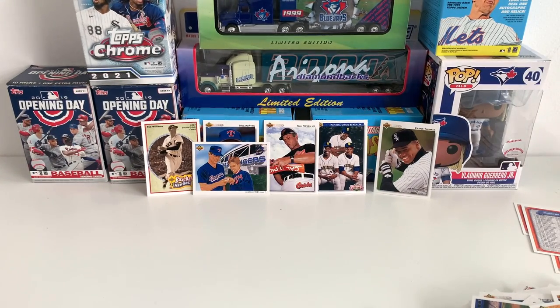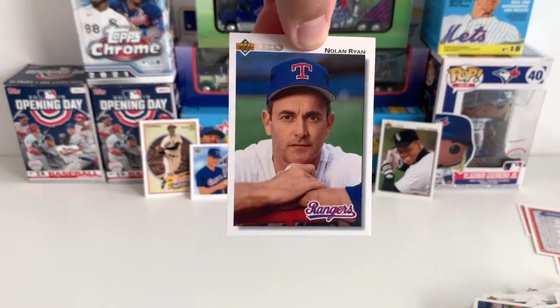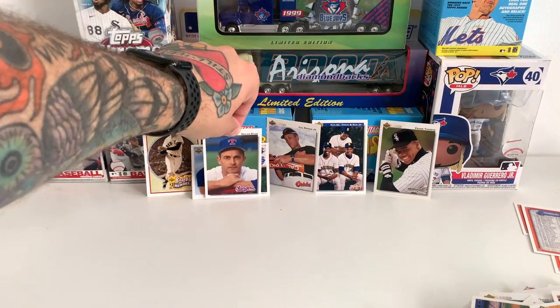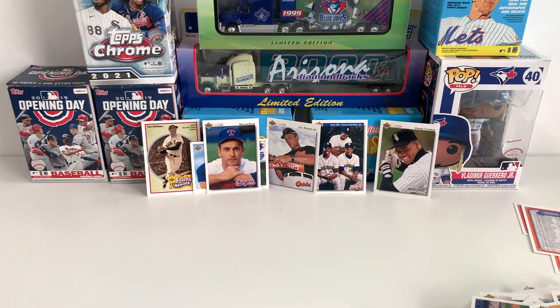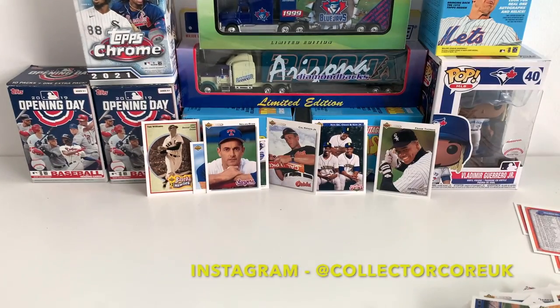I didn't get an autograph, but I didn't really think we would. I did get one of the Nolan Ryan cards though, which I wanted to pull anyway, so that's definitely going in the Nolan Ryan PC. Thanks for checking out, guys. In the next video I'm going to open up this Stadium Club blaster, so hit the like and subscribe to know when I post that. I really appreciate it and I'll see you in the next one.